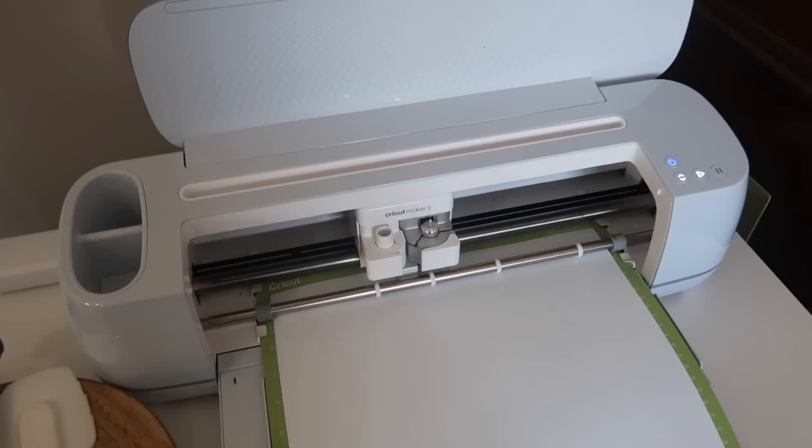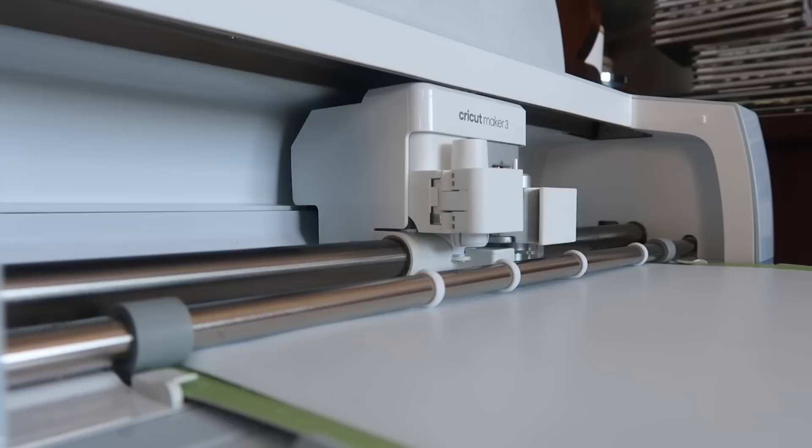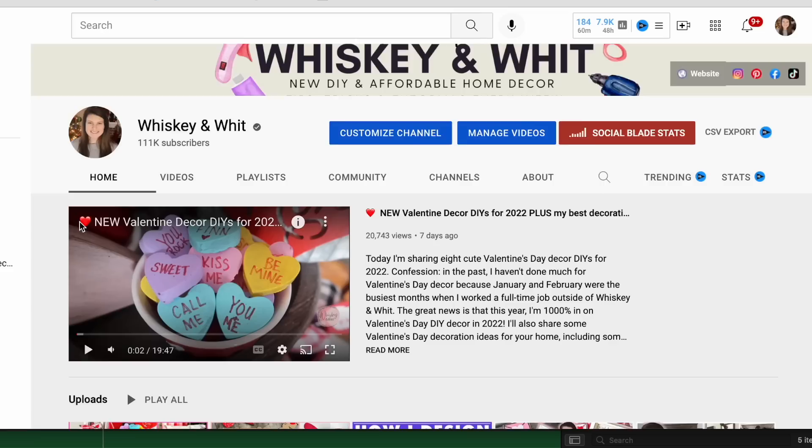If you're brand new to Cricut and need more help than this video provides, check out my links in the description — I've got a full materials guide and a Design Space guide, so check those out if you want a little bit more help.